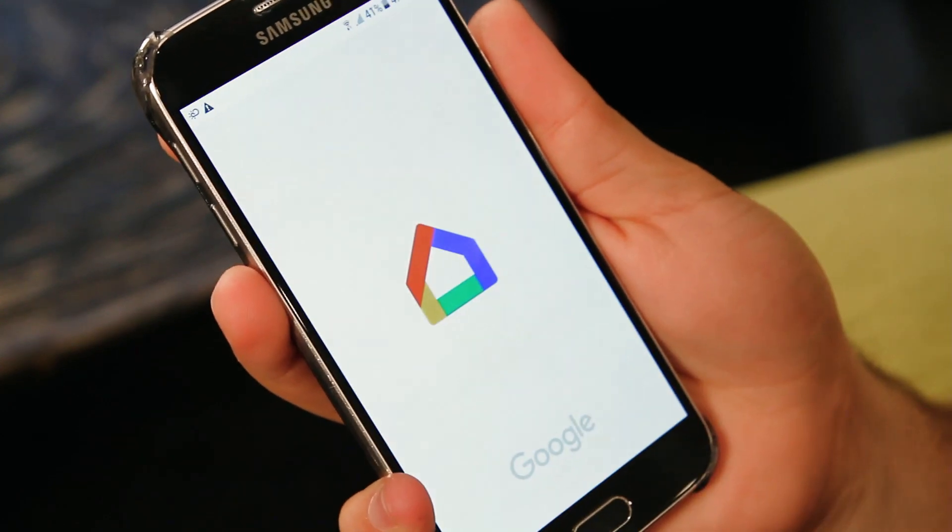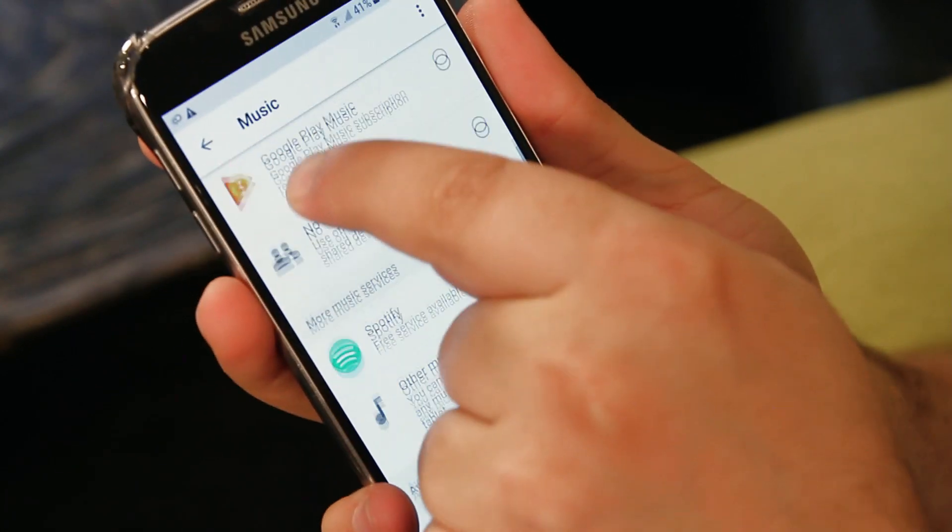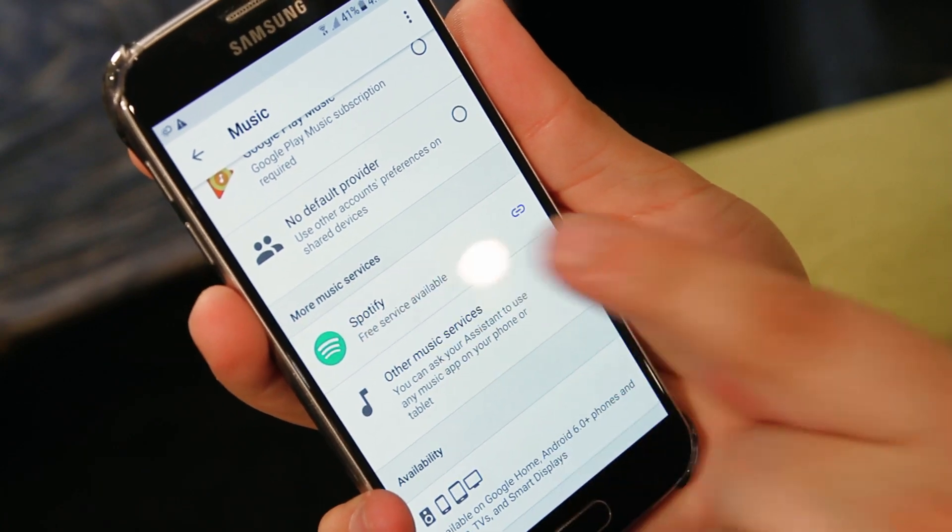In the Google Home app you can link your Spotify, Google Play Music, or Apple Music accounts. From there you can ask Google to play any song or collection of songs that the services have available. You can even play your own playlist.